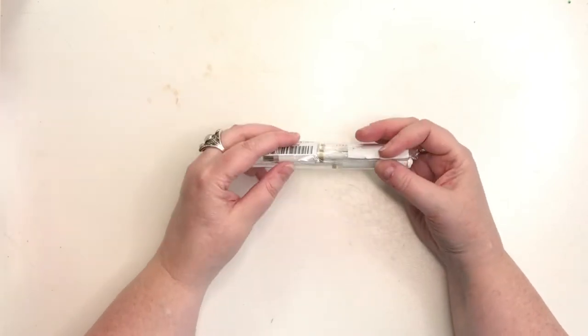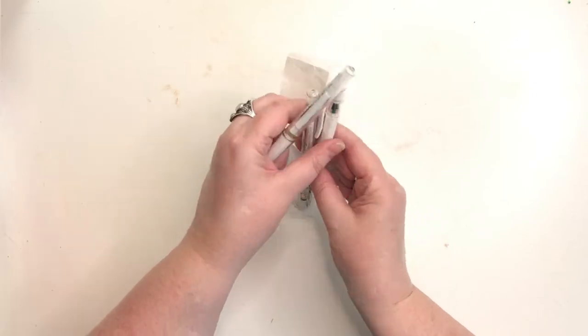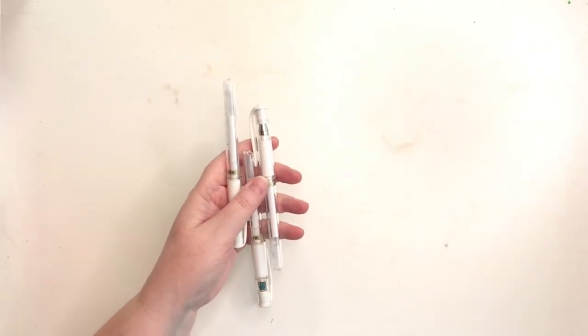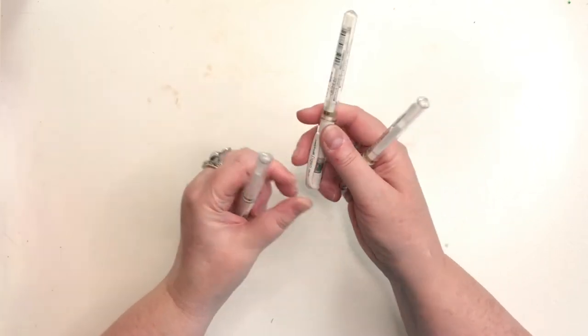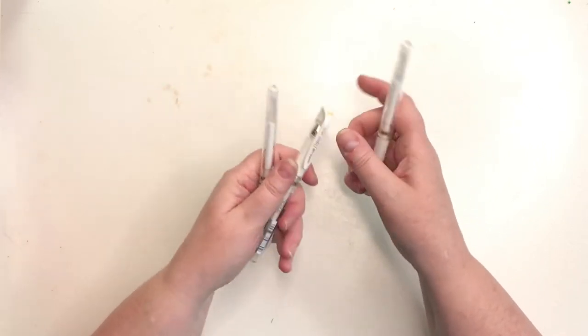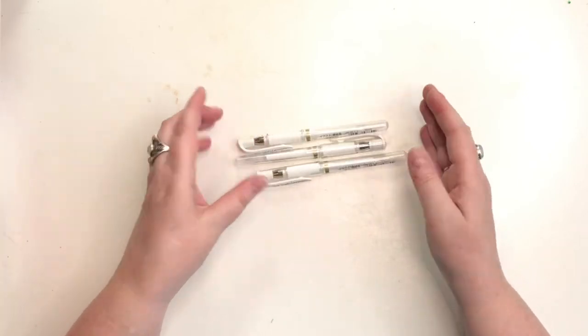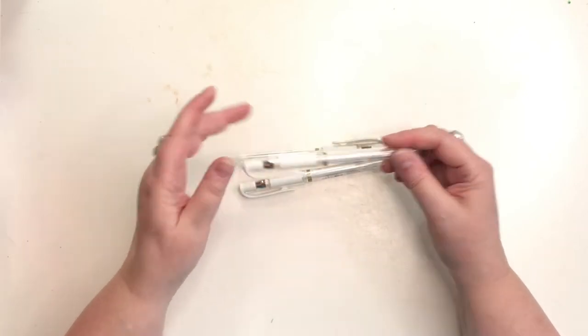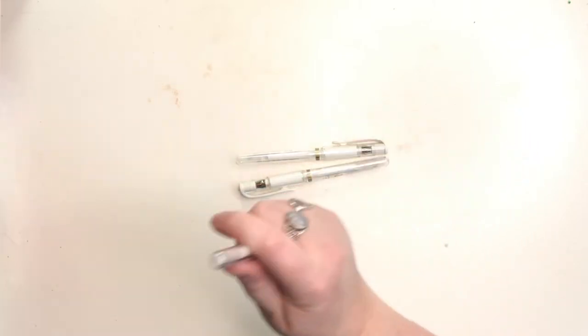The first thing is this is a pack of three Signo White Uniball Signo White gel pens. I have one and it's my favorite, so a pack of three is perfect. Let's see if I can try this out for you.